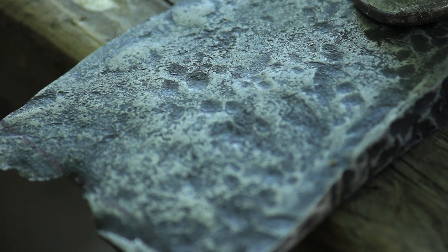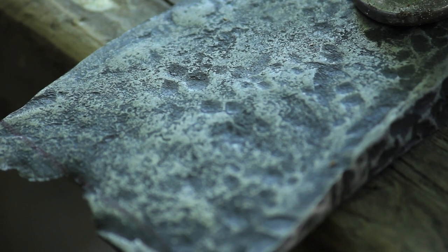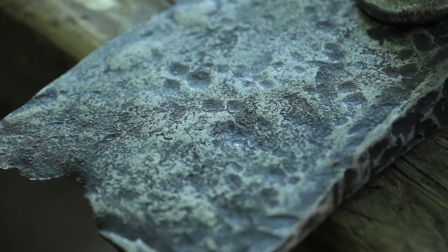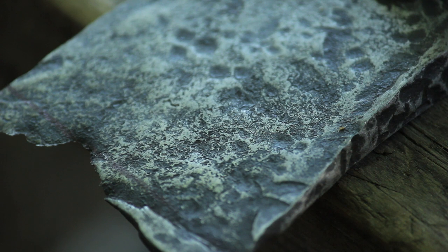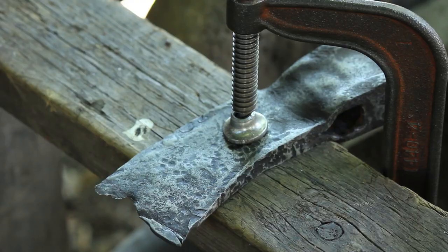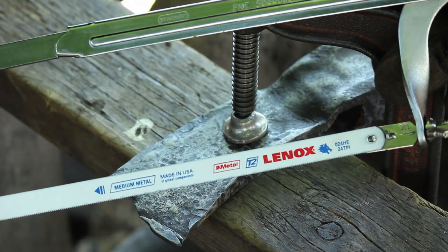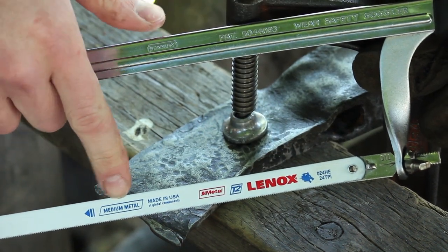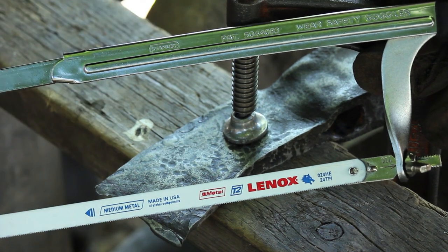Now that I've got the axe blade sufficiently polished and got most of that scale busted off, the next thing I'm going to do is just sort of trim the excess edge of the blade off there. You can see where I've marked it with a Sharpie. I'm going to be using my Lennox hacksaw blade here — medium strength teeth. These are the best hacksaw blades I have used.